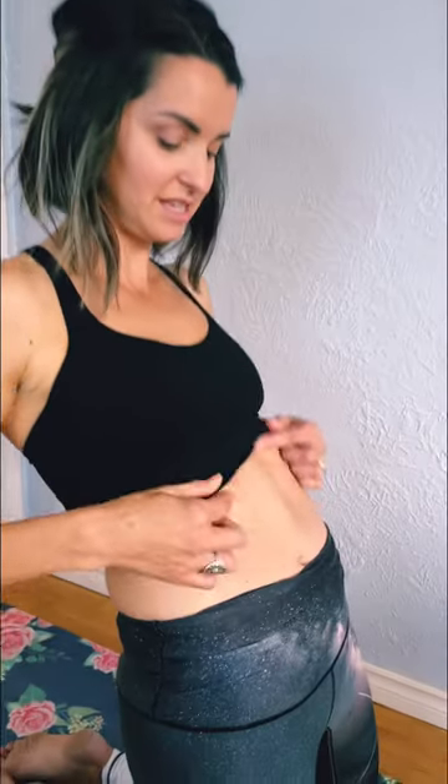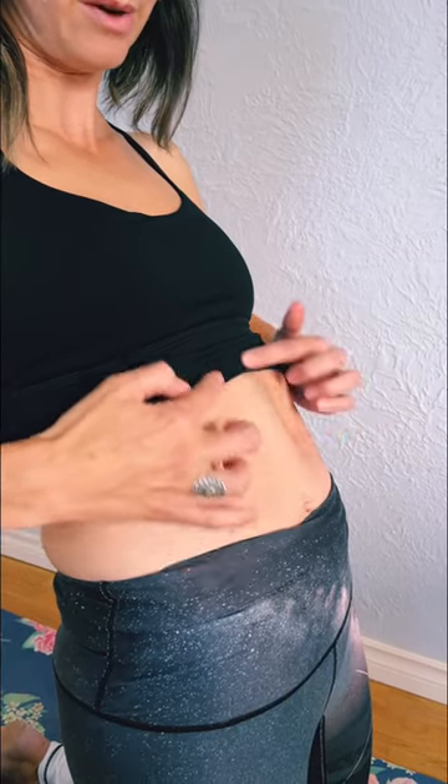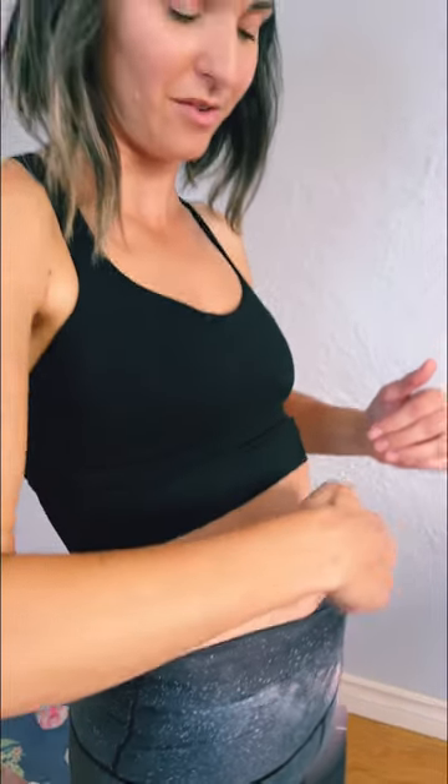As I lean back, you can see this little doming ridge here. My tummy is no longer flat straight across — there's this little mountain right down the center line. That's that weakening I'm talking about of the center line.